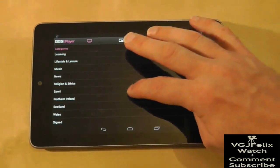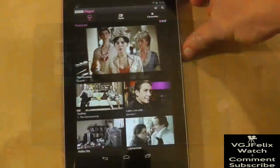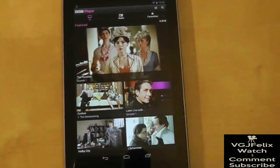As for using iPlayer outside of the United Kingdom, well I'm afraid I don't know the answer to that — but if anyone would like me to test this, I don't mind an all-expenses-paid trip to the Bahamas.